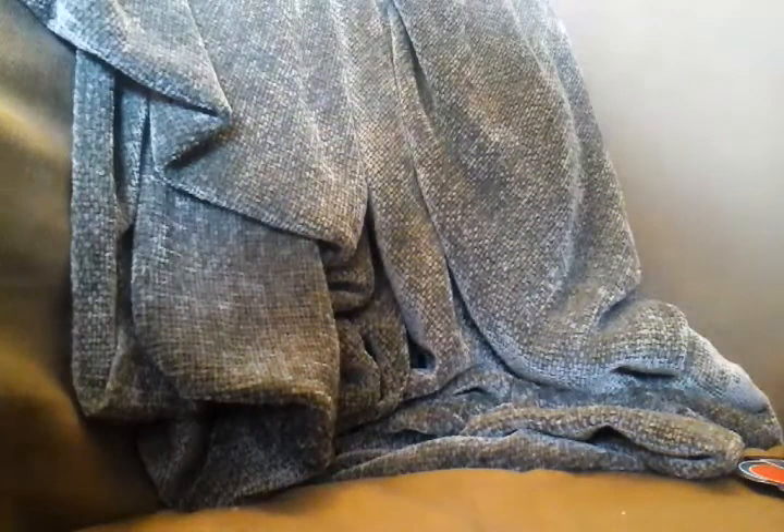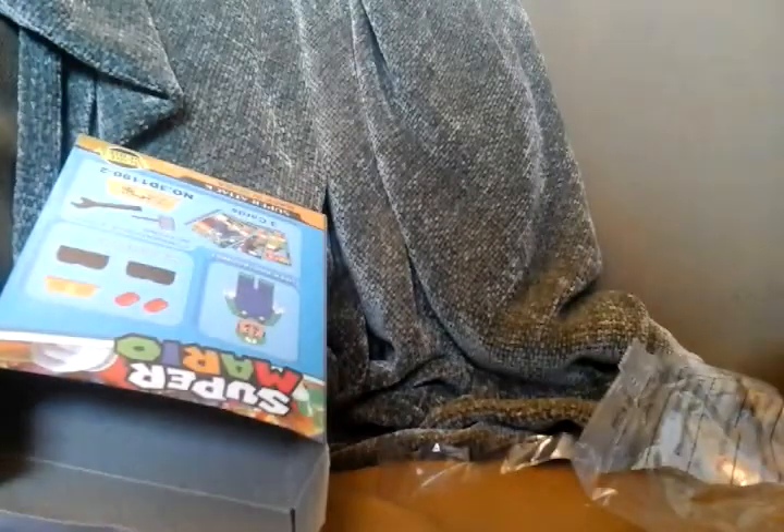So it just says 'Super Mario.' I don't think it's copyrighted if it says Super Mario, if it doesn't say Super Mario Bros. But let's open this — from the top. It doesn't have any tape on it or anything. Let me get it out. Here's the bag of stuff.